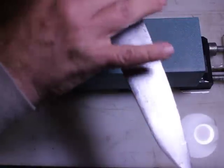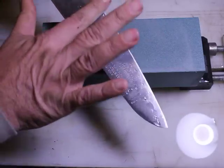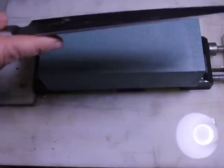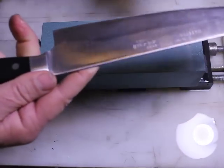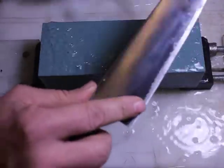Pretty good — a pretty significant burr all the way across. I'm letting the stone run a little dry purposely just to see how well it runs. There's a definite burr here — I can certainly feel it. One of the ways you can also pick up on a burr is if you run it along some paper; you'll see it has a tendency to grab fibers.